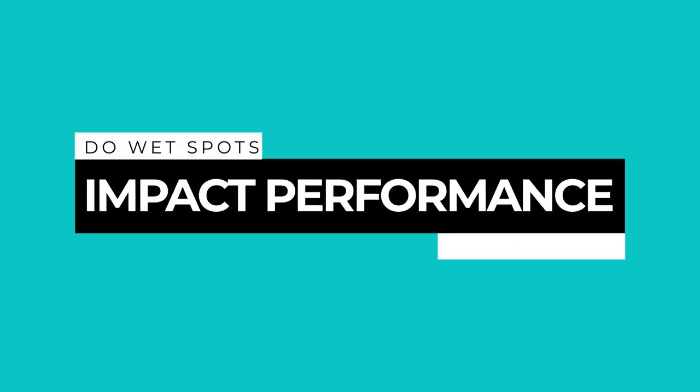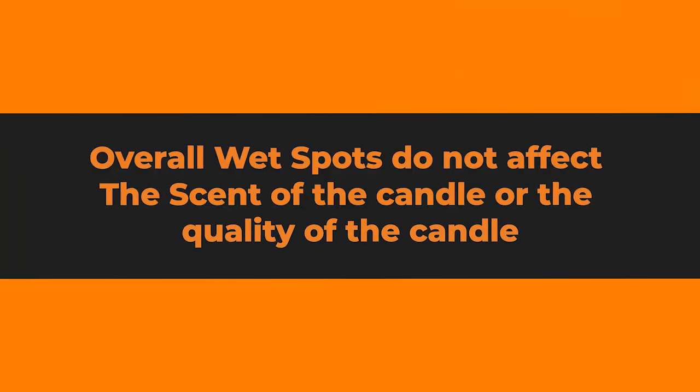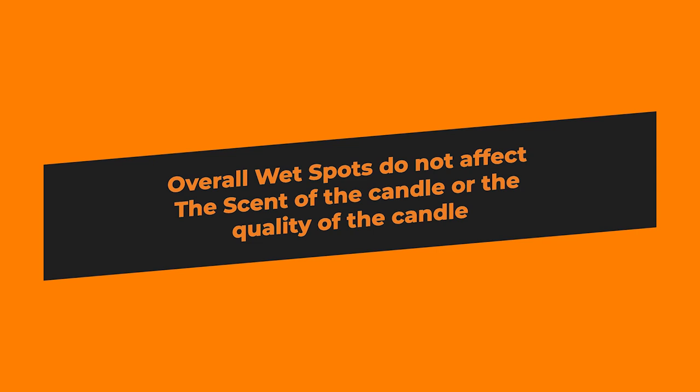So the next question is: is this a problem? Does this impact the performance of the candle in any way? Well, no. The short answer is no. It doesn't affect how the candle throws scent, it's not going to affect the cold throw or the hot throw, it's not going to affect the way the candle burns or wick performance. Overall, it really has no impact on the performance and certainly the quality of your candle.